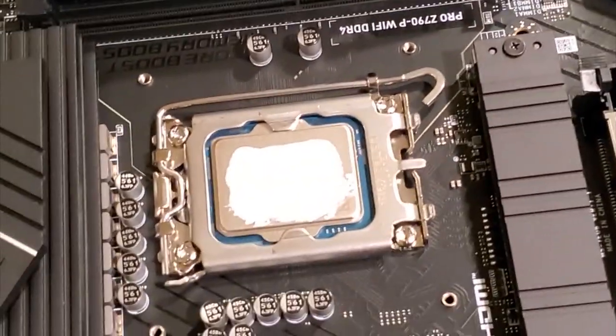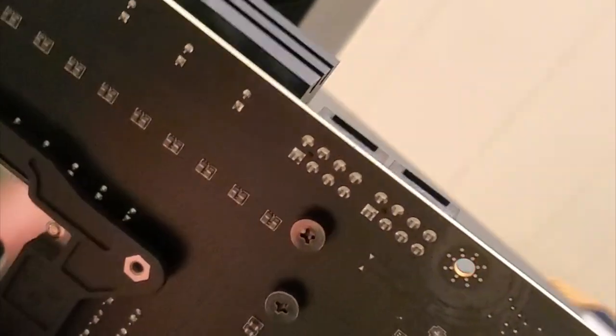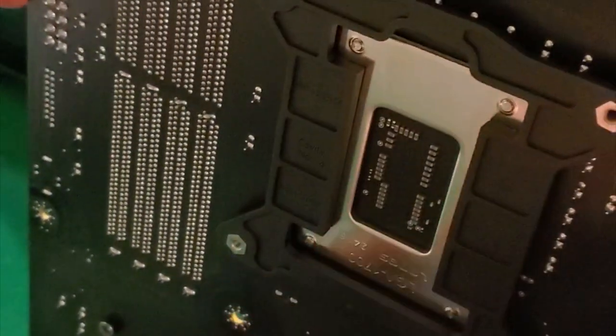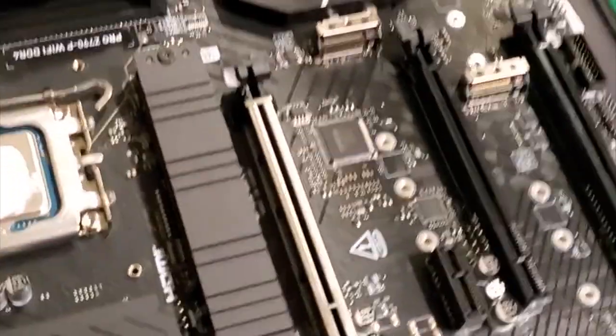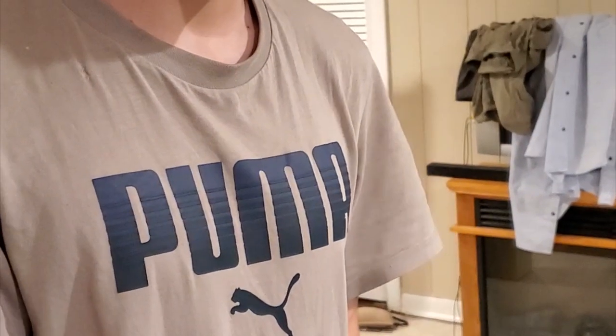So we got the thermal compound on. On the bottom of the motherboard there's just a brace for the cooler, with screws on those four corners. Make sure you're using the right socket - this one is LGA 1700, which is what it is. Put it on the bottom and then screw it in.